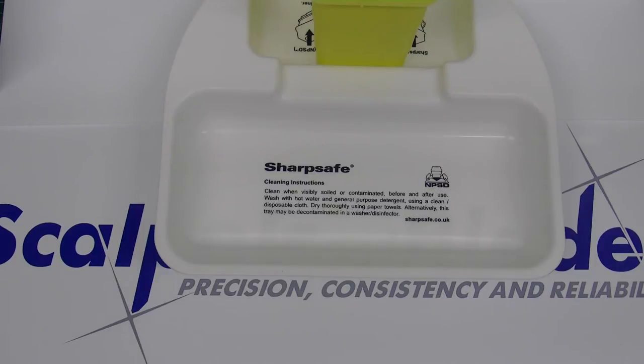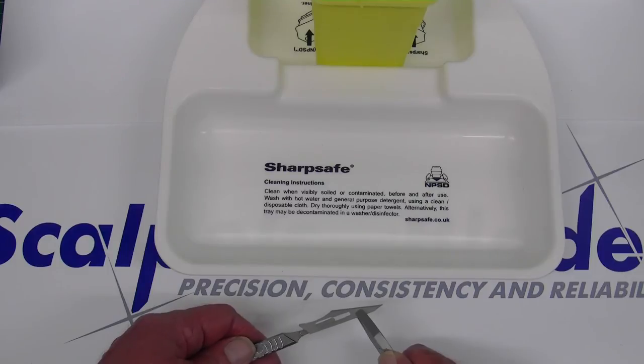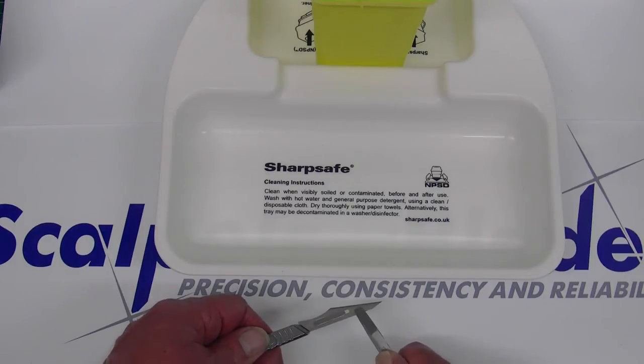For the blade fitting, hold the blade in either a pair of forceps or pliers, ensuring whichever tool you use grips the blade away from the cutting edge. Offering the blade to the handle, push along the slot of the handle and you'll hear it click into position.